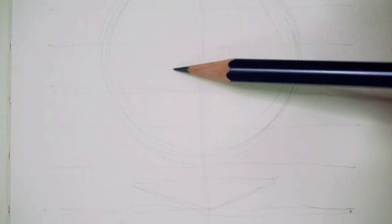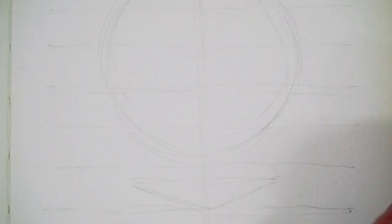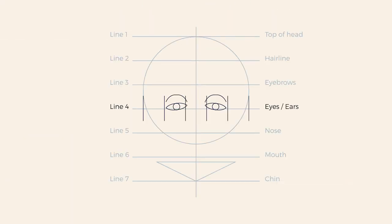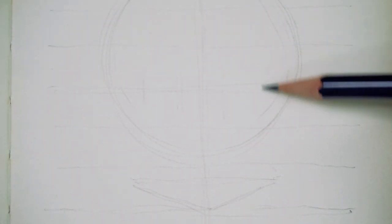Let's see what my portrait roulette will tell me in terms of what eyes to draw. I got downturned, small, close-set eyes with deep set and straight eyelids. I'm mapping out the eyes and where they're going to be. I usually think about dividing line four into five equal spaces — two of those spaces are the eyes — however, because we have to draw close-set eyes, I'm going to move the eyes towards the center so they're closer to each other, just ever so slightly.